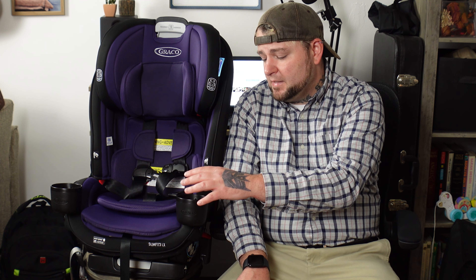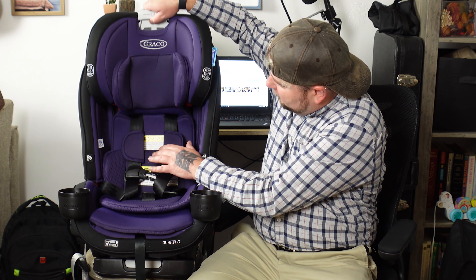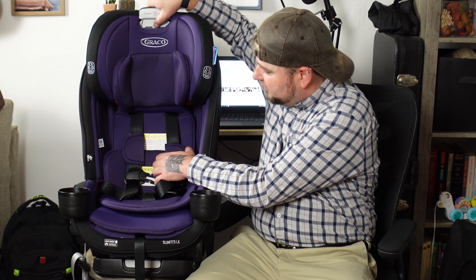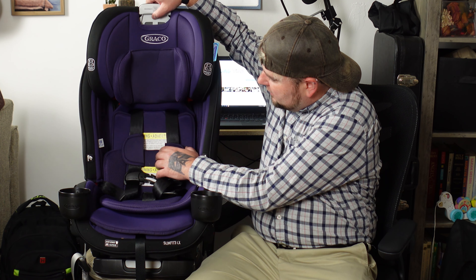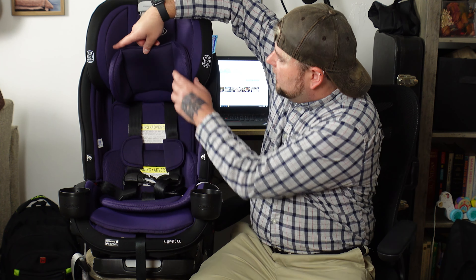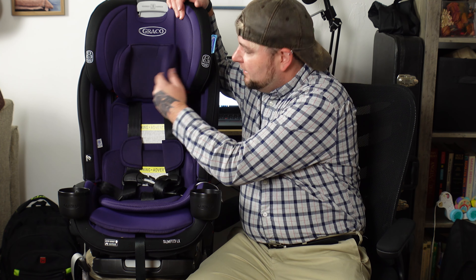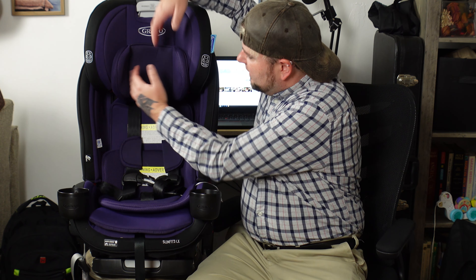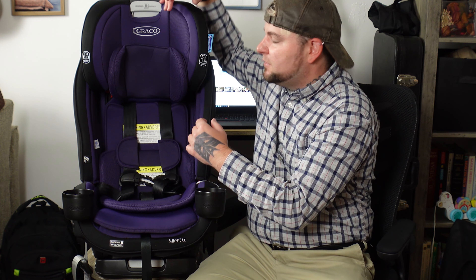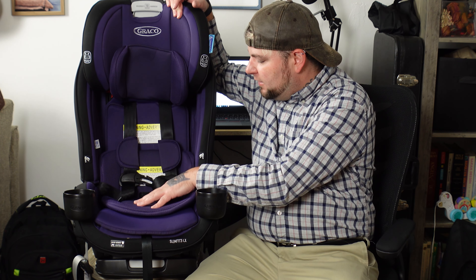Getting back to the features: it has two cup holders, which is great because Scarlett tends to like snacks with her beverage — one cup holder for snacks, one for her drink. It does have a 10-position adjustable height, and the shoulder straps adjust along with it, so there's no need to readjust them when you go up a size. It also has a removable head cushion. Scarlett has a wider head, so we did have to remove it because her head was constantly rubbing against it and she looked annoyed.